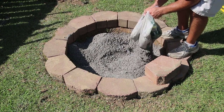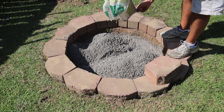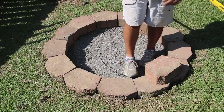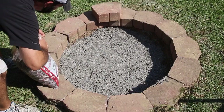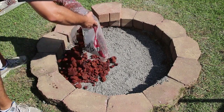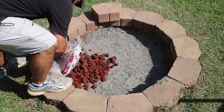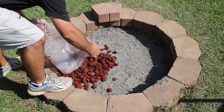I ended up using about four or five bags of paver base to get it to the depth I needed. I dug my hole a little deeper than necessary, but that'll help in the long run with rainwater drainage. Here I'm adding in a layer of lava rock, which is going to help me level up the fire brick I'll be installing shortly.